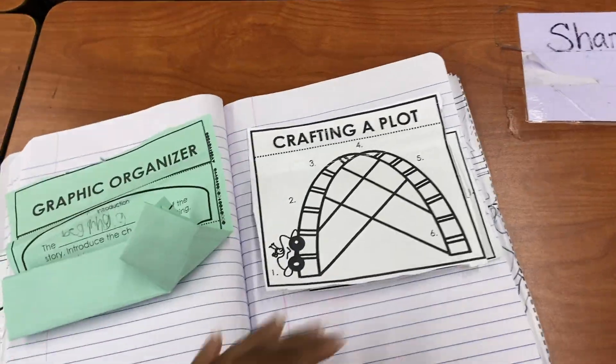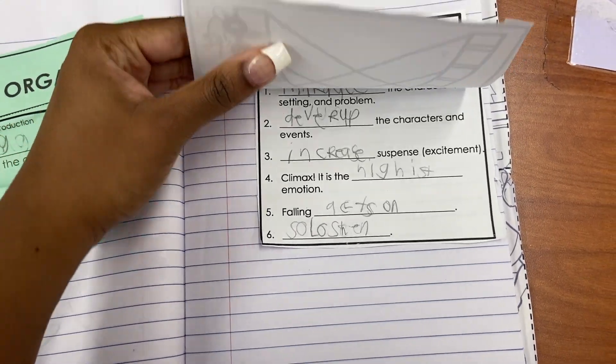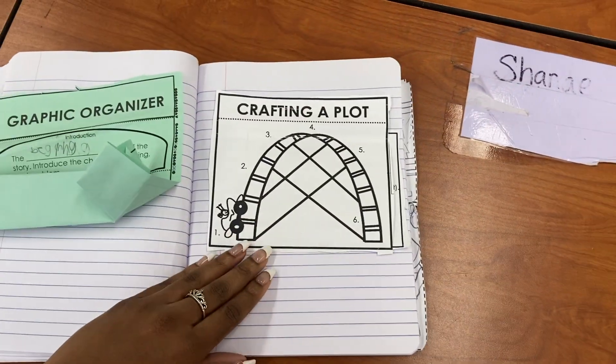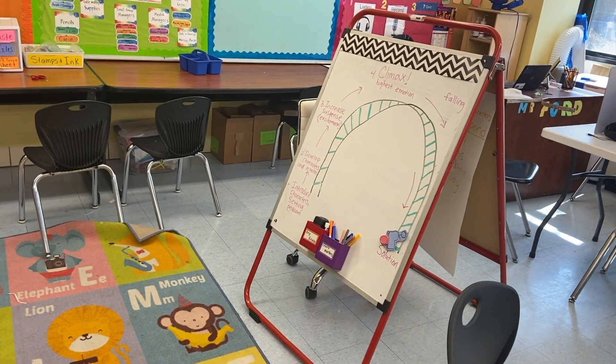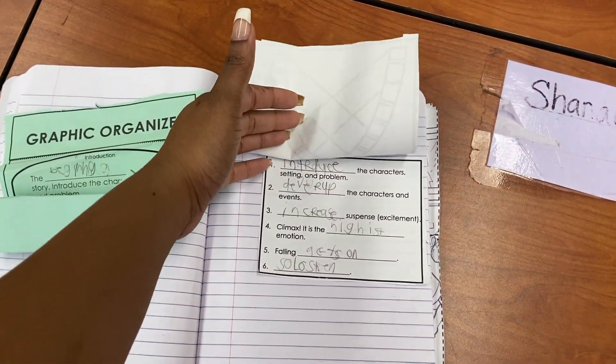In our writing journals we have a lot of graphic organizers — crafting a plot. We went over characters, development, all of that last week. I also read The Three Little Pigs to them and we identified each of those plot elements in the story. They glued the notes into their journals.